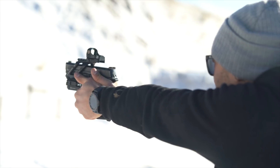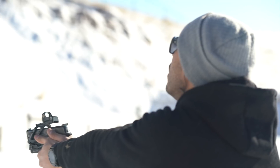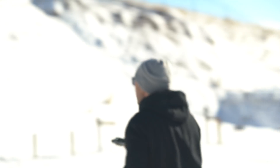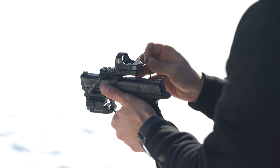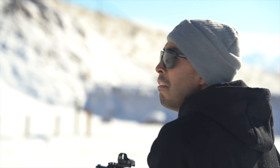Going with that top left target. Still a little bit low left. I'm saying that might be bullseye. That was high.